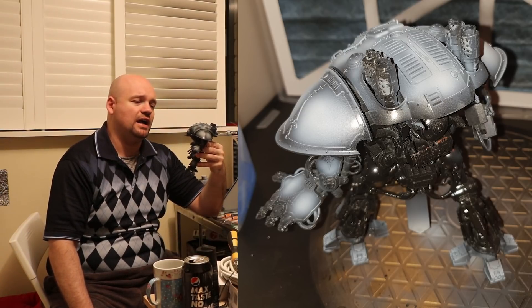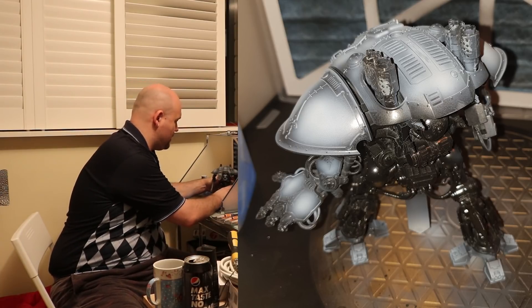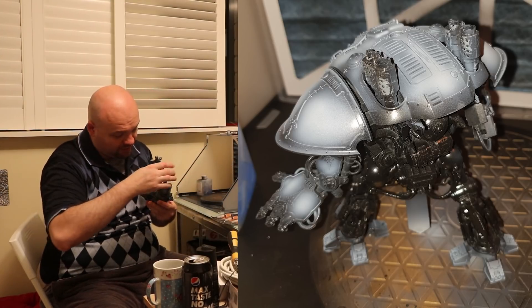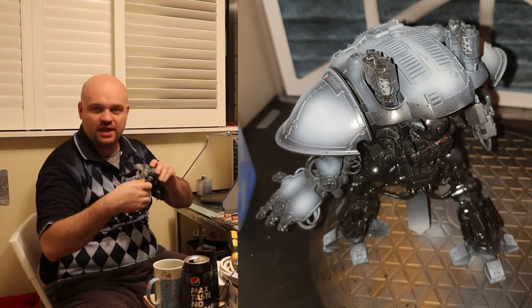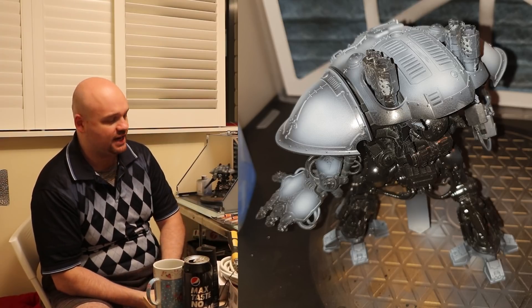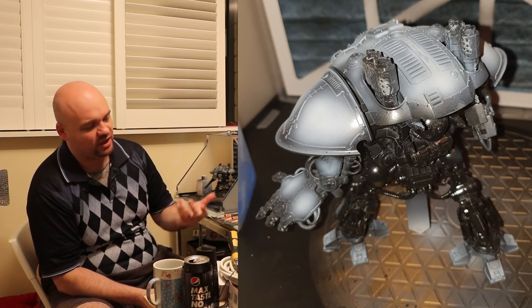The trickiest part though is that when you go over it with your base colour, you have to make that base colour really, really thin. But it can't be too thin either, because if it's too thin the paint's just going to run everywhere. So it is quite a tricky thing to get 100% right — it is a little bit touch and go.